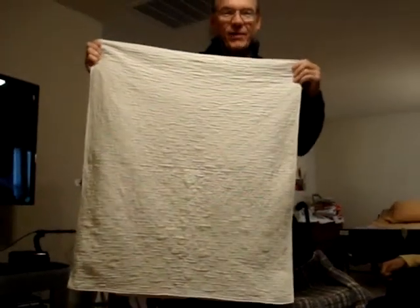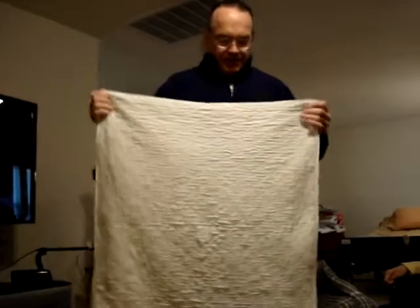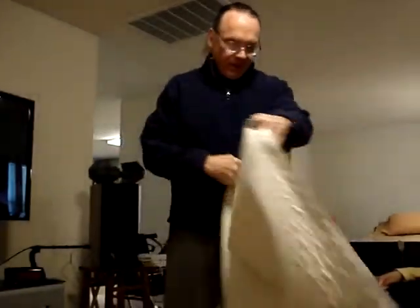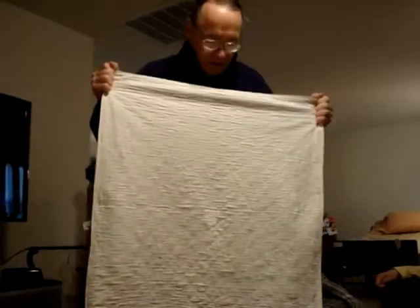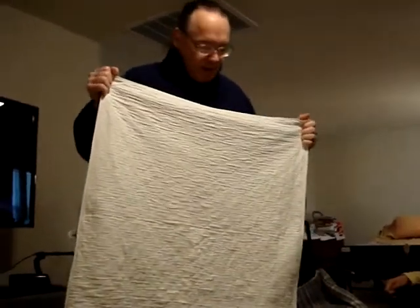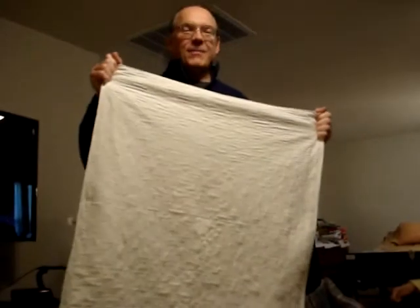This thing will save your life right here — it's a bed pad. You can get any kind you want; some work, some don't, sometimes they leak. But this is the main thing you need right here.